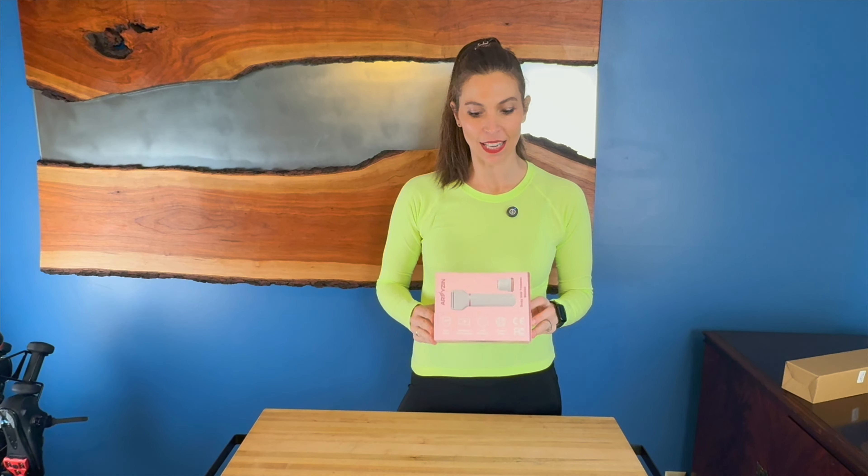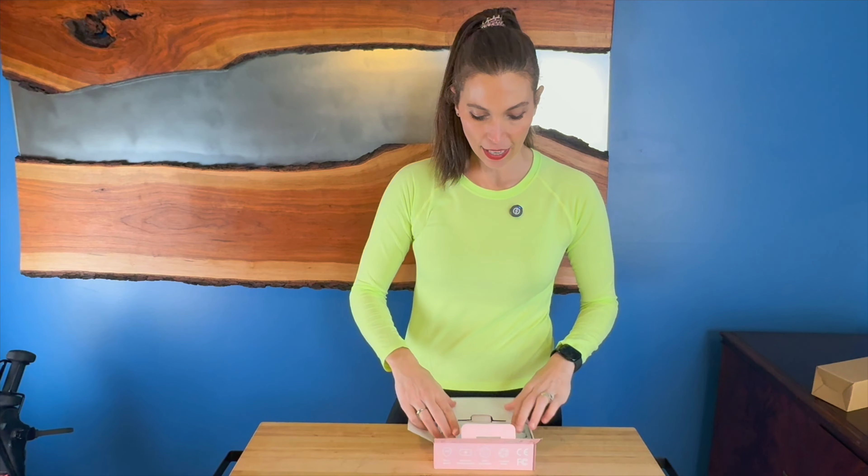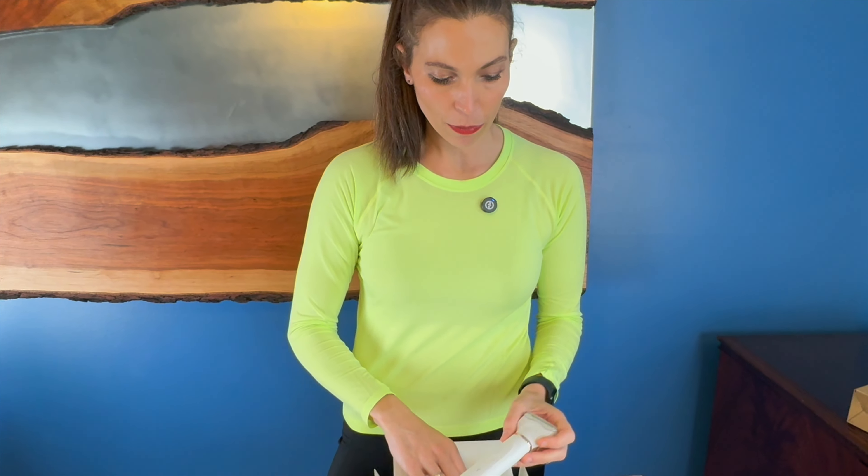Hey, I'm Sarah, and I was just sent this electric razor for women. So inside of it, you get your razor, and it is a rechargeable razor.